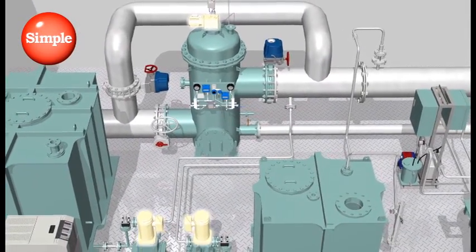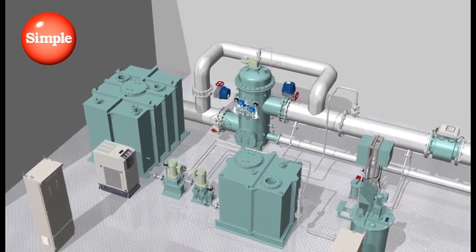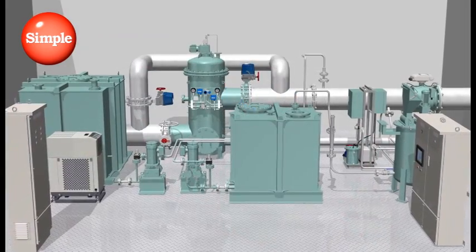Not only that, but with few drive parts, JFE Ballast Ace reduces the risk of mechanical failure, while also lowering maintenance costs.